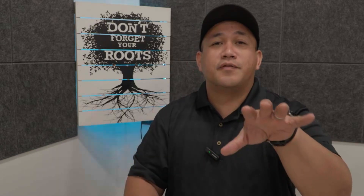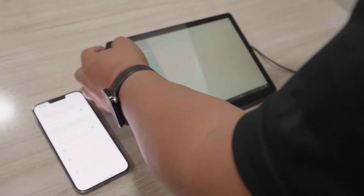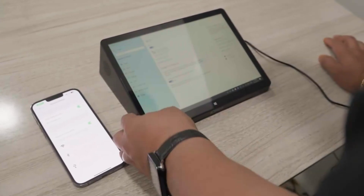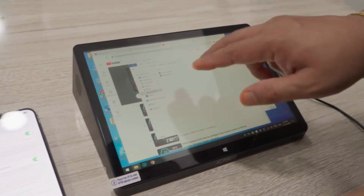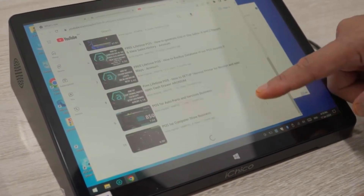If you are concerned about space, I think this would be really good for you, as well as the user-friendliness they advertise on Shopee. When you initially turn on the unit, it's pretty much a Windows tablet setup — just treat it as such. If you go to the app called Erroneum, it will take you to a tutorial page as long as you have a Wi-Fi connection, and from there you can see step-by-step tutorials covering many of the functions and capabilities of the POS system.